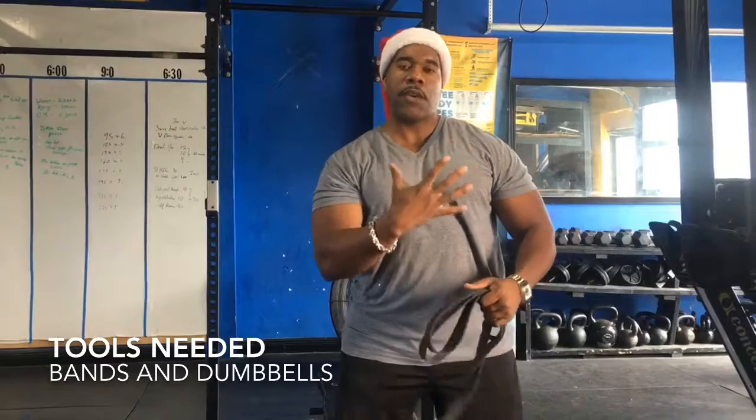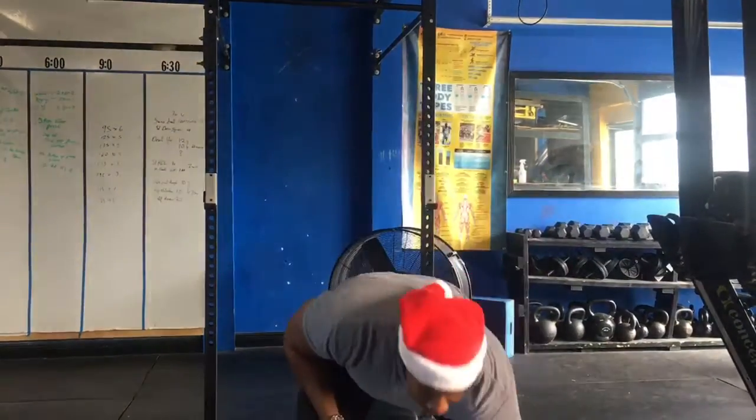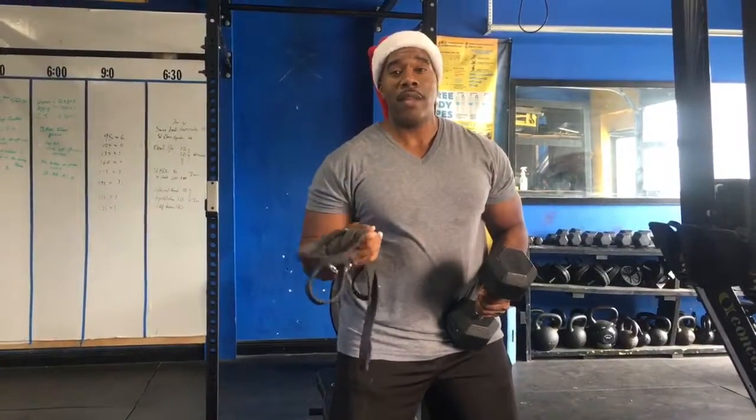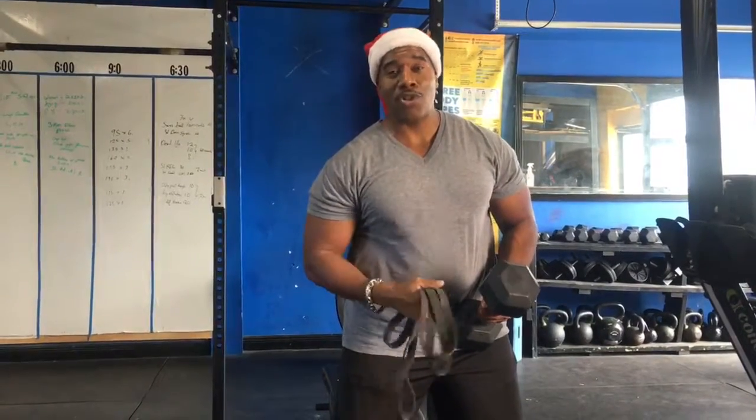So one to shape and one to fill it out. What we're going to do is show you how to take this band and these dumbbells, make them tougher and help you shape your chest out very quickly, so that tomorrow on Christmas Day, not only you're going to open up gifts, you're going to open up your shirt and find some more chest.